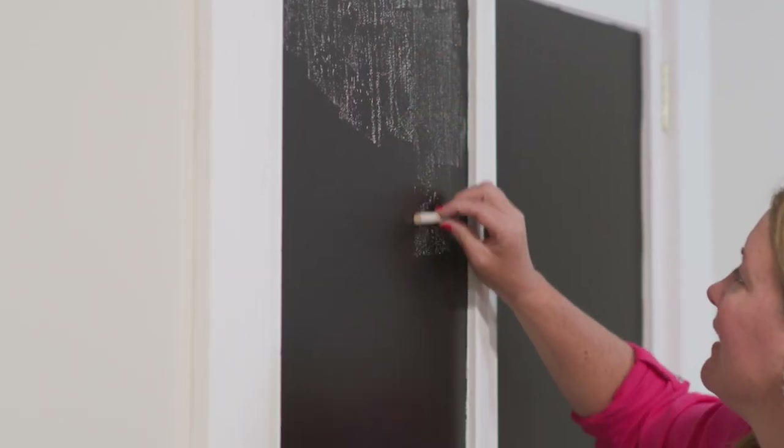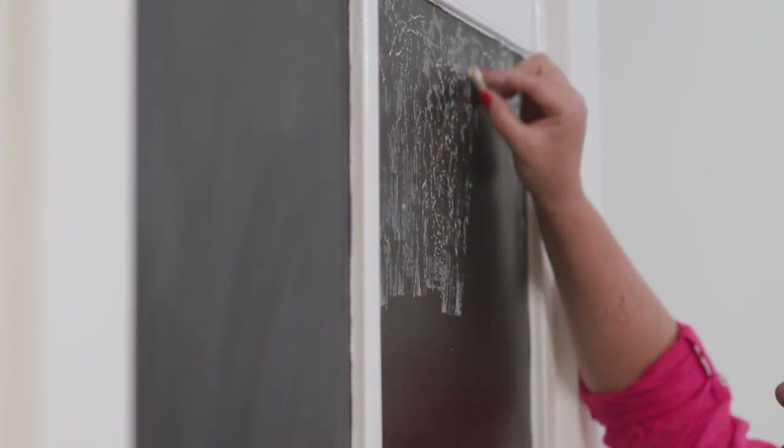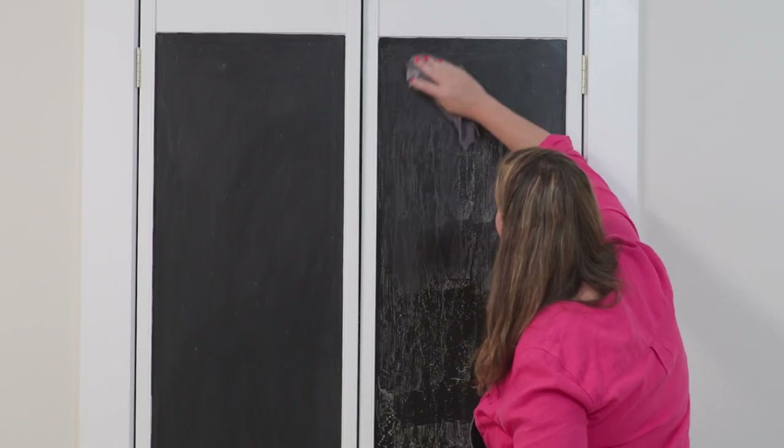To properly treat this chalkboard paint, you're going to want to take chalk and rub it all over and then erase it with a dry towel.